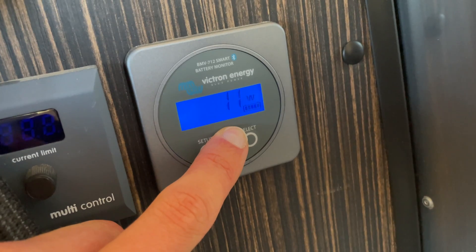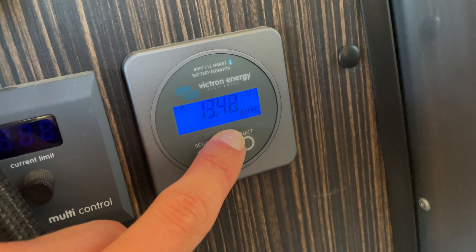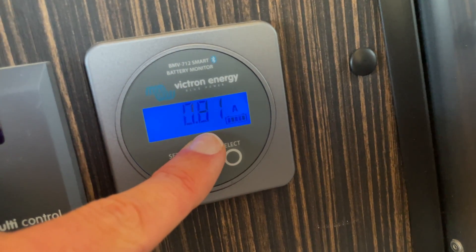One last small but important component of our system is the battery monitor. A battery monitor is important because it lets you see at all times the state of charge of your batteries. A good battery monitor operates using what's called a shunt — that device measures the amps going in or out of your batteries as they're being charged or used. Using this information, the battery monitor can calculate the true percent charge in your batteries at all times, just like on your phone or laptop. This is really important when boondocking so you can use your power wisely.